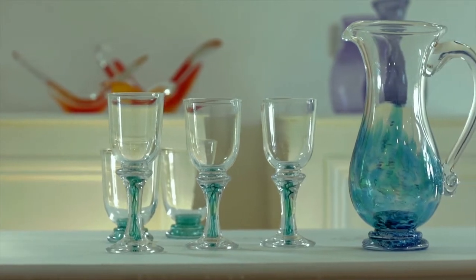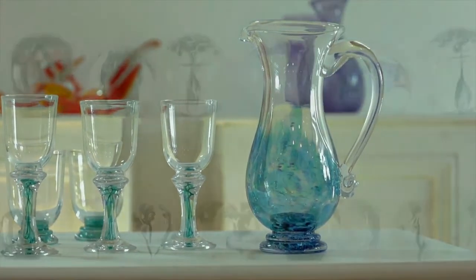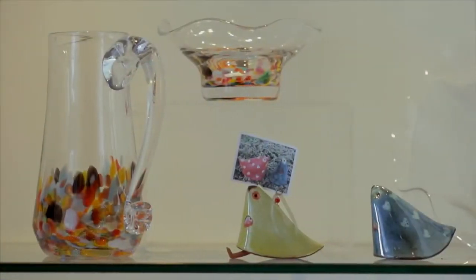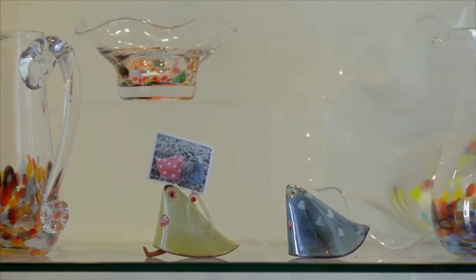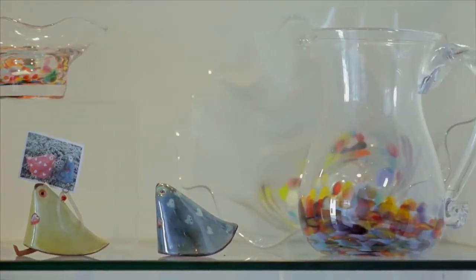We sell the finished product through our shop and gallery at the Gerpoint Glass Studios in Kilkenny and we also sell to many shops around the country and abroad. Our handmade glass can also be bought through our online store at GerpointGlass.com.